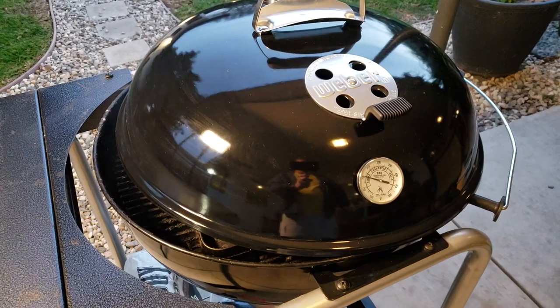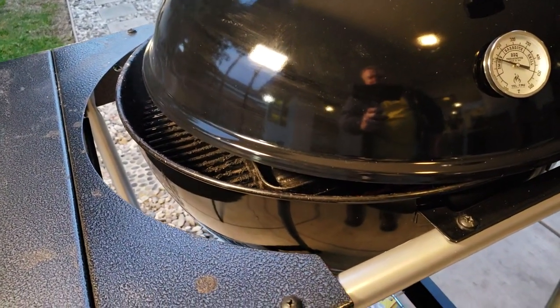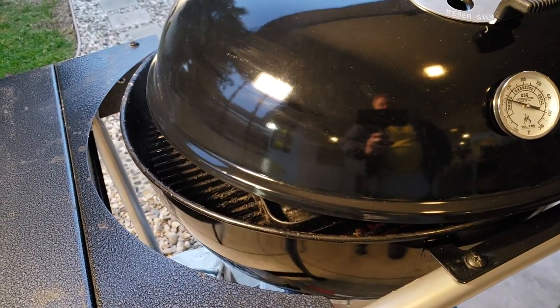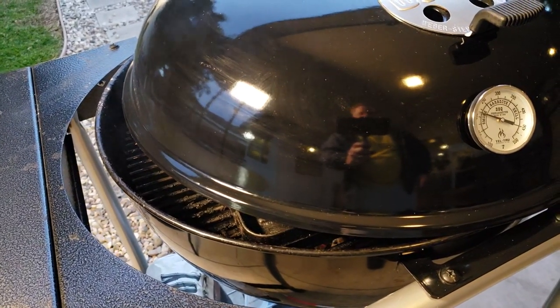We've got the kettle warming up. Notice how I crack the lid a little bit to let extra air get in there. You can see the corner of that cast-iron grilling plate from Camp Chef — want it to get just as hot as the inside.